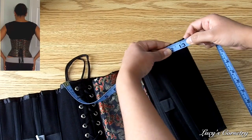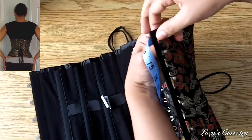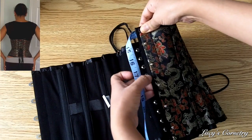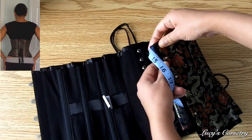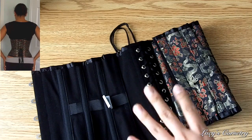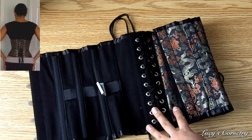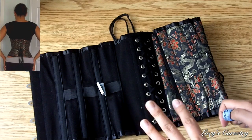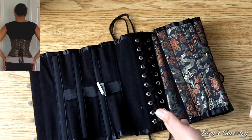If you want to make sure it's symmetric, repeat this on the other side. This side is about 13 and a half inches, but when you look at it from the other side you can see the modesty placket is protruding a little bit — keep that in mind when doing your measurements. For an off-the-rack corset I will accept a difference of about a quarter inch, in some cases half an inch, if it works to my advantage. For instance, if it's a half inch larger on the hips of my left side it will fit me better, because my body is not symmetric.